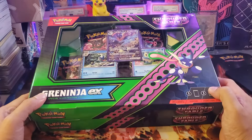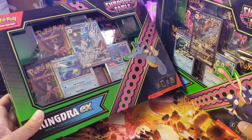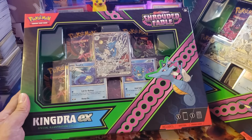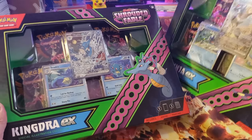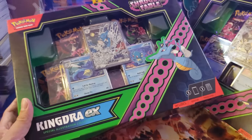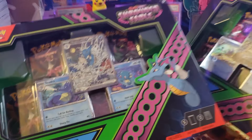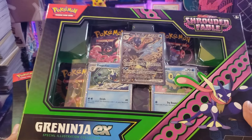What's going on guys, this is me Ying and welcome back again to my channel. Today we're going to do another product review of these two boxes — the Shrouded Fable. This is part of the Scarlet and Violet set. What I like about this set is the promo cards: the Kingdra on one side, and the famous Greninja EX on the other.